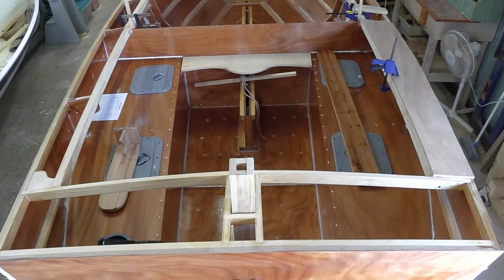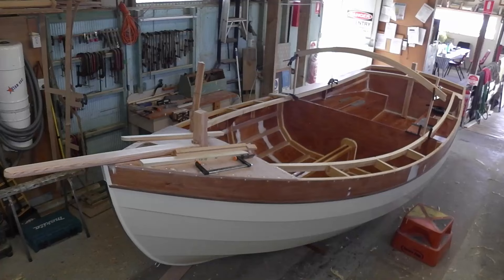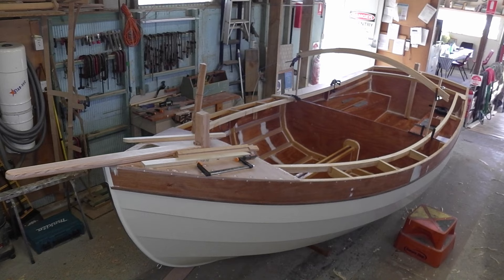I'm back here at Lake Macquarie, the Classic Boat Association boat shed at Rathmines, to follow the progress of Steve's build of a Ptarmigan. The Ptarmigan is 17 feet long and designed by Selway Fisher. Steve and the guys from the boat shed have been building her for the last 10 months. And where are we up to?